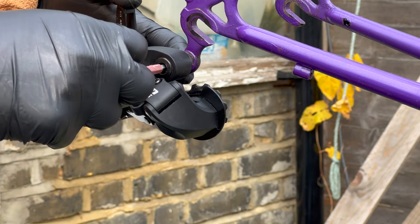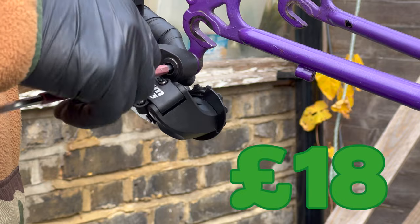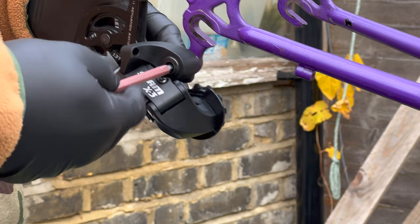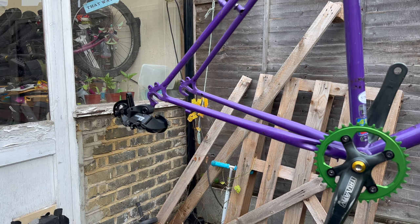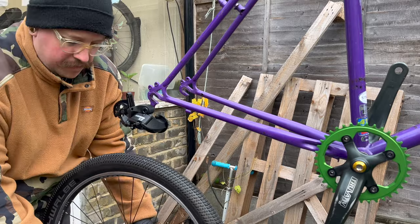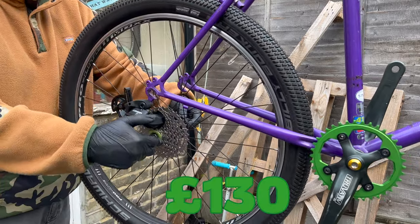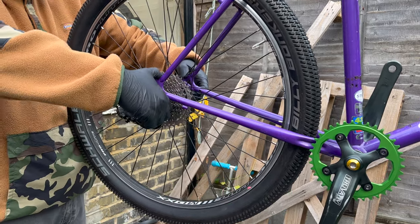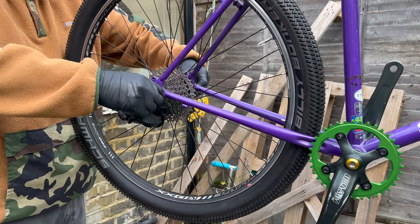I'm using a SRAM X3 derailleur on this build — these are seven or eight speed and I'm going to run it at eight speed. For the wheels, I'm using Pro Light Video wheels that I got from somewhere like Halfords. I've been using these on a couple of builds — they're solid and great for commuting. I'm a big dude so they're nice and strong, probably a little bit heavy, but so am I.